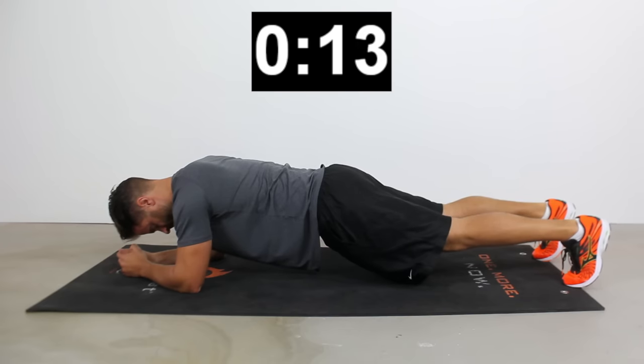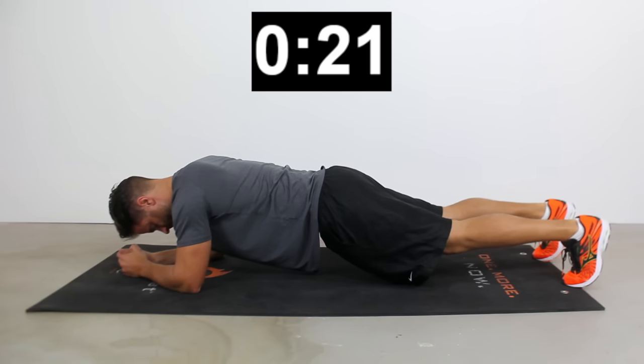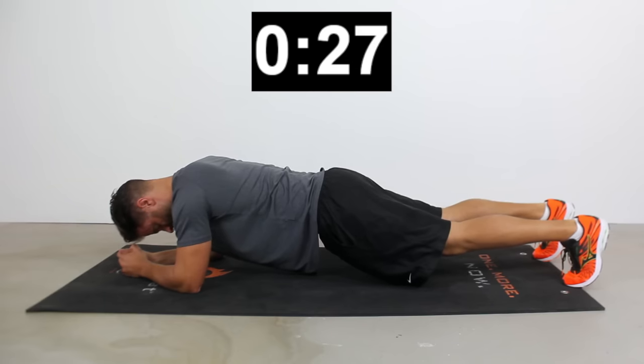Keep your abs engaged. I'm looking for a straight line — shoulders, hips, knees, ankles should be in a straight line. Keep your abs engaged. I don't want your butt too high or too low. If you can, try to suck your belly button in while holding this straight plank. And there's our first 30 seconds, you guys.